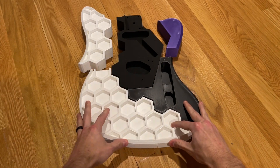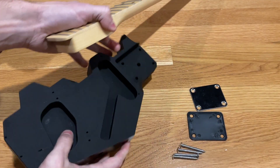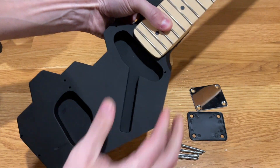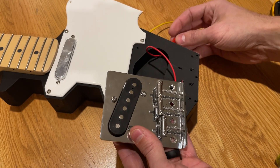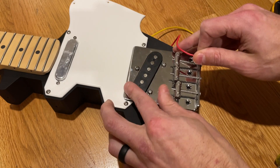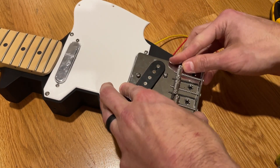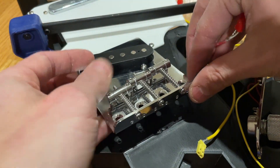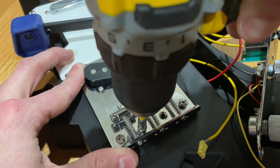Unfortunately, the assembly process did not go as smoothly as I hoped. I found that the neck was misaligned from the body of the guitar, and I had to mess around with it a bit to get it to sit straight. I also quickly found that the bridge included with the Amazon kit had a different mounting pattern than the Harley Benton bridge. To salvage the build, I pulled out my Dremel and enlarged the bridge cavity so that it would fit. After checking alignment with the neck, I pre-drilled holes directly into the 3D print and was happy to find that the screw securely anchored the bridge to the plastic.